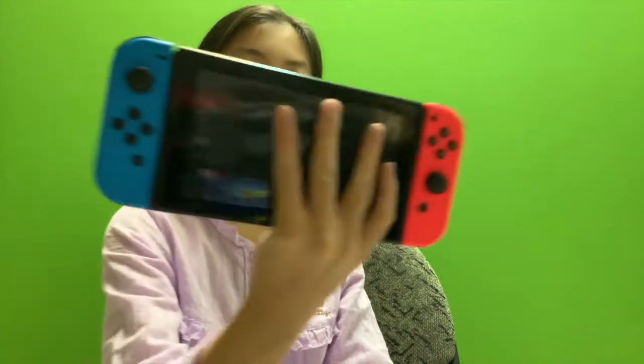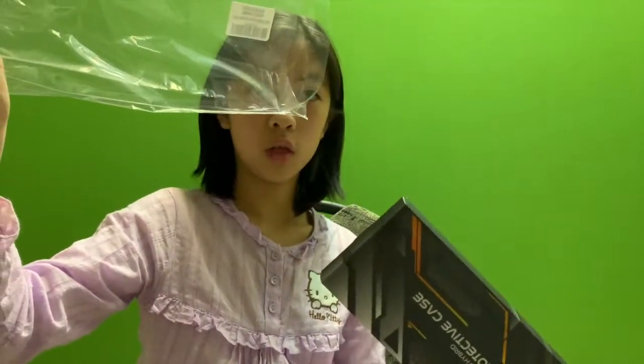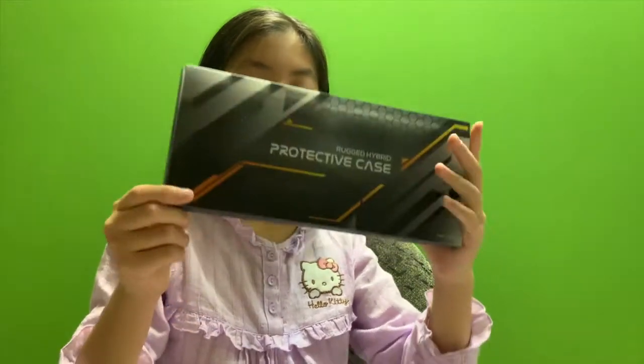Today we're putting it on this one, a red and blue one. I have to open this. Oh, nice and shiny.